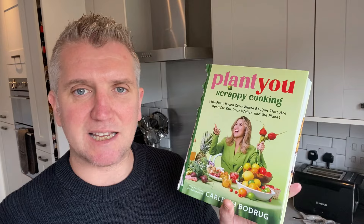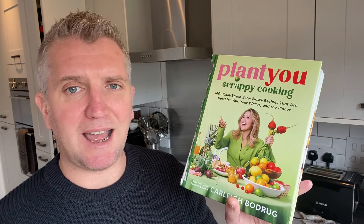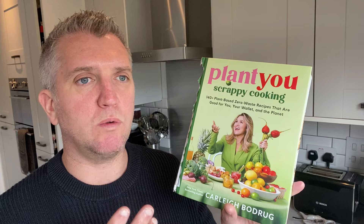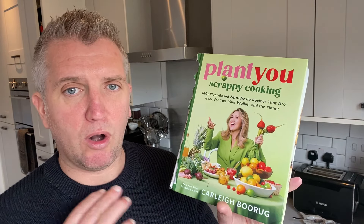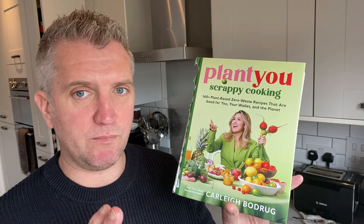Plant You is Carly's brand — you can find her on Instagram and Facebook with some fantastic videos. I've just read through this completely and it is an absolute game changer. I give this book a solid 10 out of 10 for being absolutely unique, genuine, innovative, and considerate of the planet and sustainability. This book has really gone on leaps and bounds from her first book.